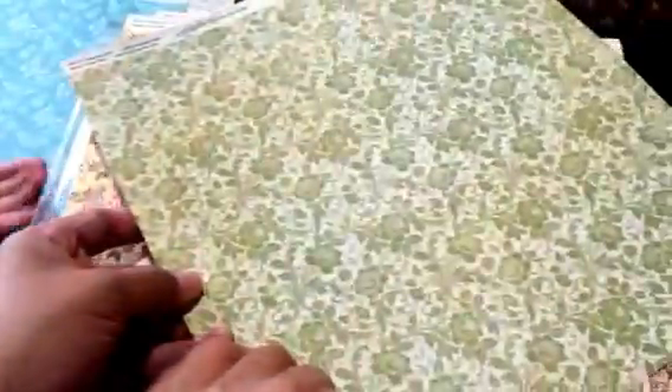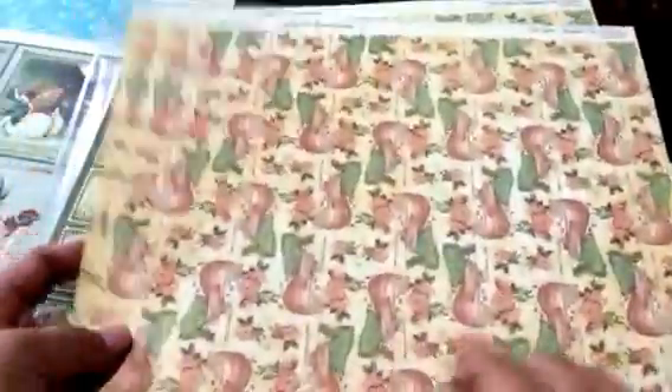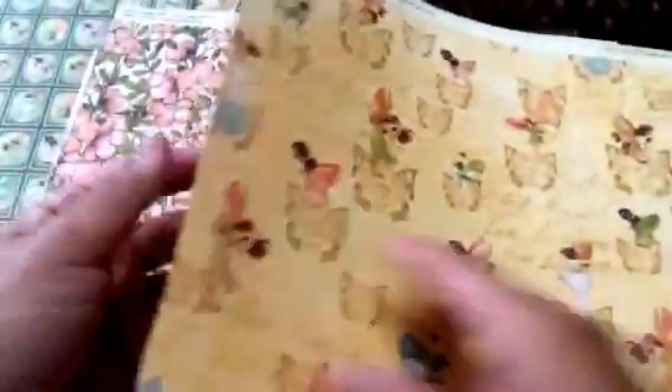I think this is my favorite sheet of all — they made it lighter. This one too, noticeably lighter. This one too is lighter. I love this one. This one is lighter too. And then this one — I just think they're more vibrant this time around.